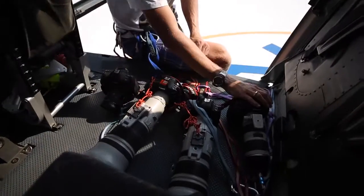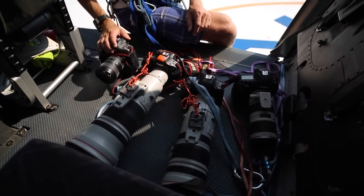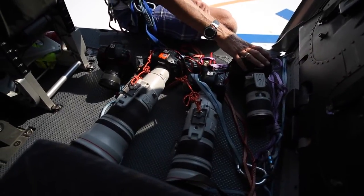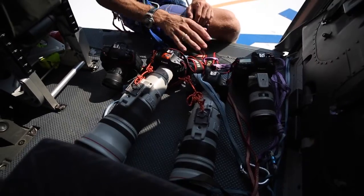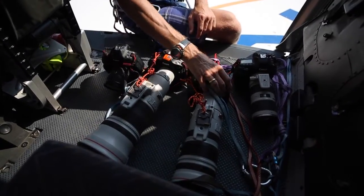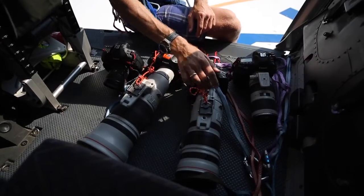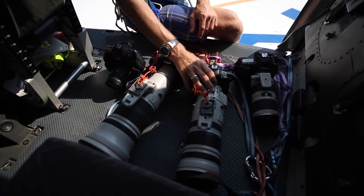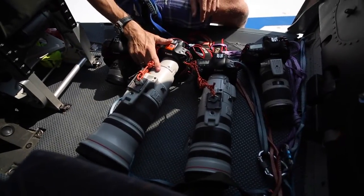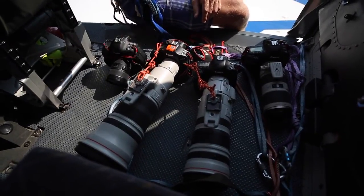We've got two Canon 1DXs. This one's got a 24-70 attached to it at 2.8, and this one's got a 70-200 attached to it. And then we've got the two Mark 4s. This is a great lens, 200-400, and it's got a built-in 1.4 converter, and then we have a prime 600 lens, nice and tight for the detailed shots.